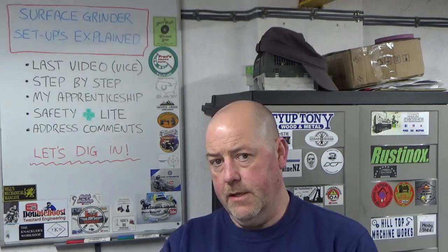Hello everybody and welcome back to John's Workshop. In this video we're going to look into surface grinder setups explained. So if this is familiar, hopefully you've looked at my last video about making my toolmaker's vice, in which there was quite a lot of surface grinding that went uncommented by me in terms of the whys and the whats and the hows. In this video we're going to break that down and do a bit more explanation.